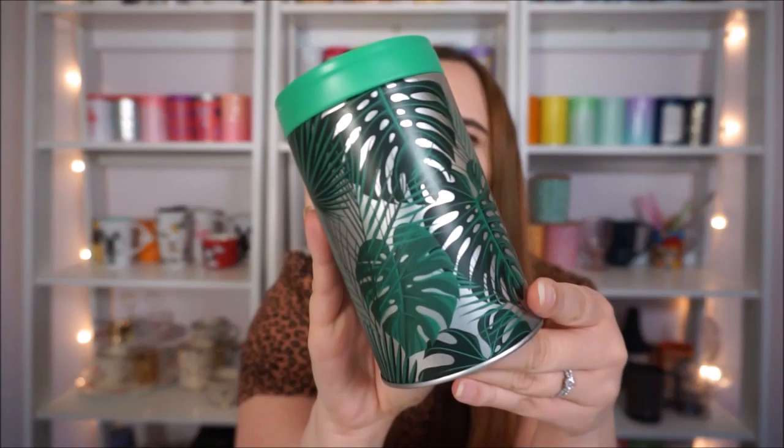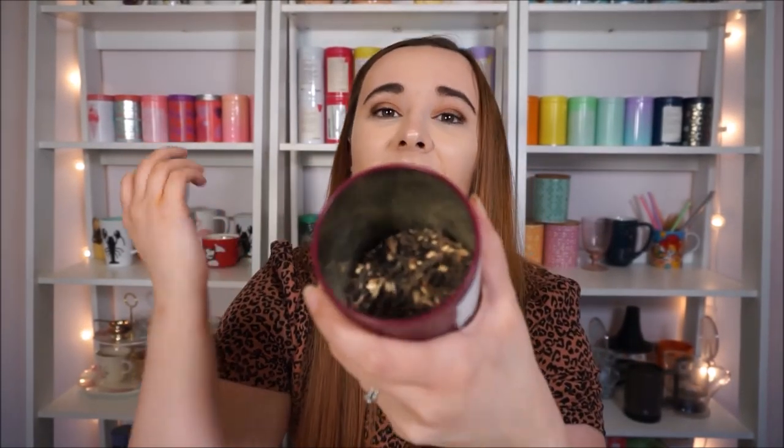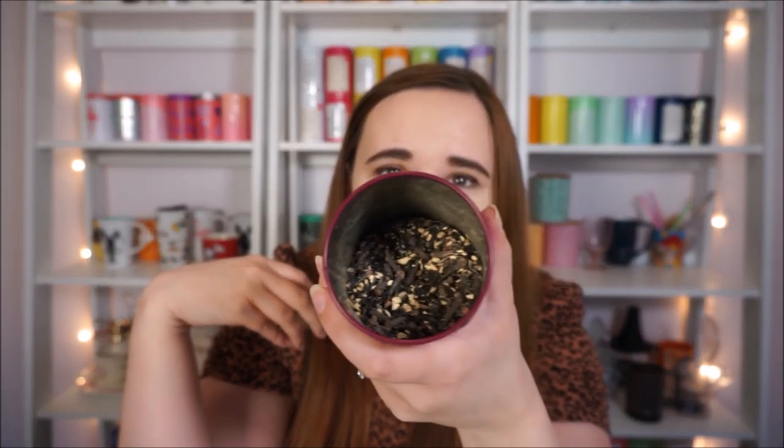This tin has an Adagio tea in it even though it's a David's Tea tin. This is Mocha Nut Mate — it's a mate tea in a teabag and it reminds me kind of of Starbucks toffee nut syrup. It's really really good and the tin is cute — tropical leaves print. And this one is Adagio's Masala Chai — I put it in this purple tin. It's just a good basic run-of-the-mill chai with lots of cloves, ginger, and a black tea base.